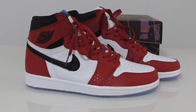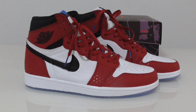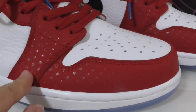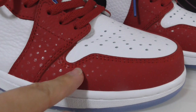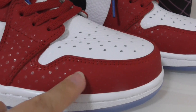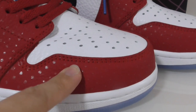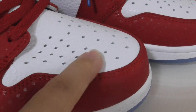You can see the whole shoe with red, white, and black colors mixed together. On the red part, you can see there is a circle pendant, and this part is in temple leather.